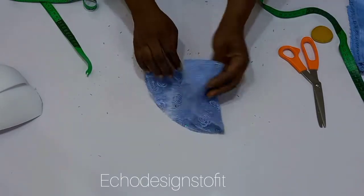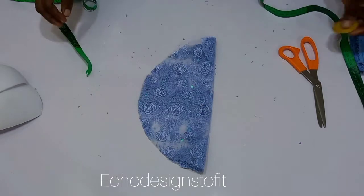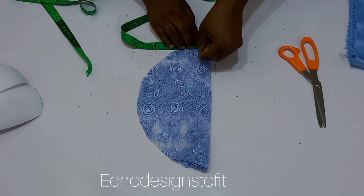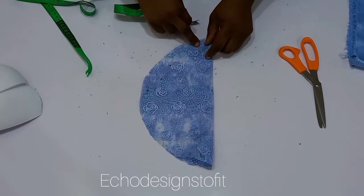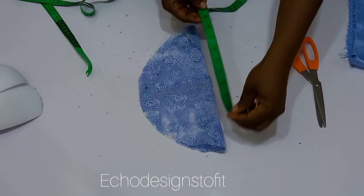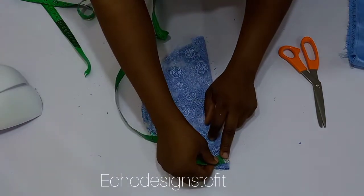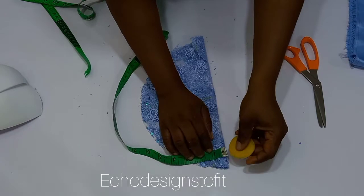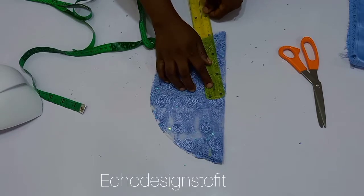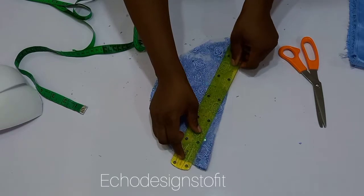Now that you've cut this out, you're going to divide this circle into two again. Remember we cut out two at once, so we need to divide it into four. Measure the midpoint of the circle while unfolded, and then from the edge of the two parts — the upper and the lower — come in by three-quarters of an inch and connect it back to the center of the circle.